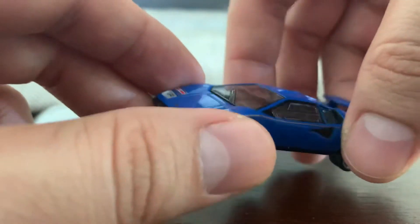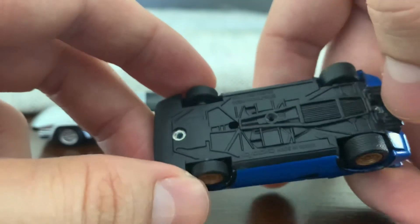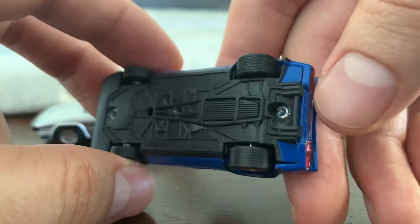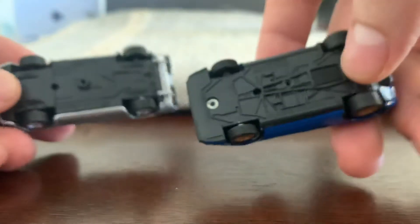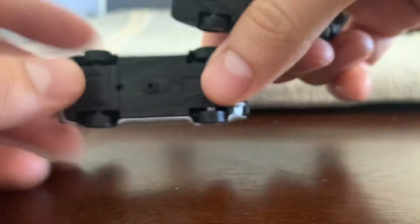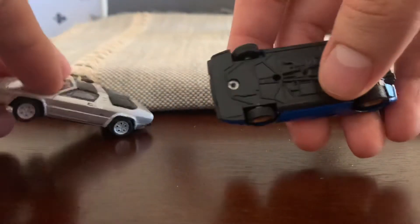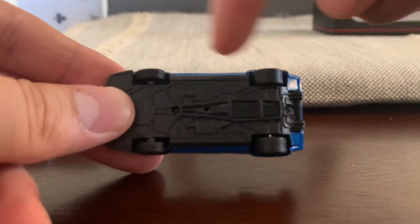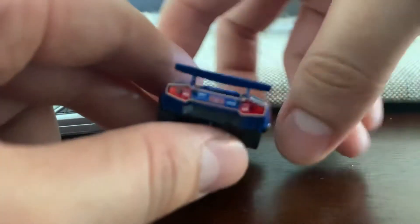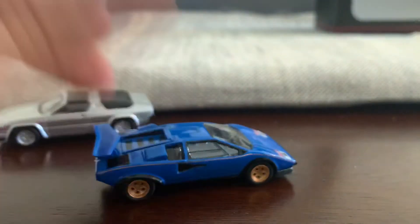Nice detail there in the windshield. Inserts for the headlights. The base is very simple — Kyosho, riveted. The wheels in both of these cars: this one has the same wheels front and back, while this one has a thicker wheel in the back and a smaller wheel in the front. But it is a pretty awesome casting. The rear details include inserts for the taillights — very, very cool car.